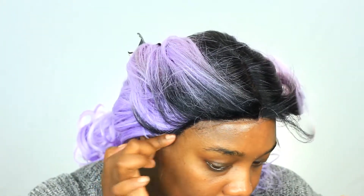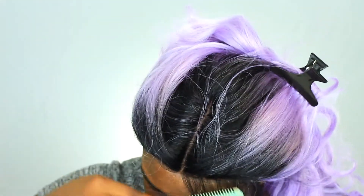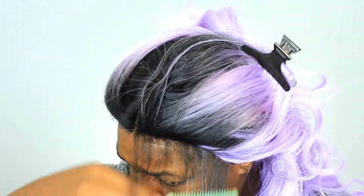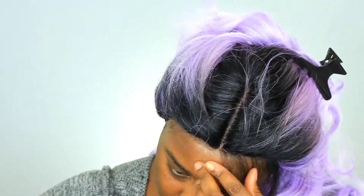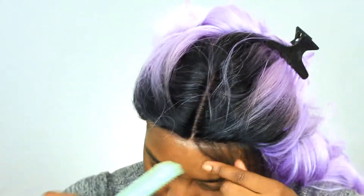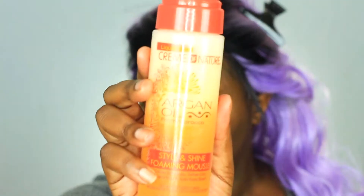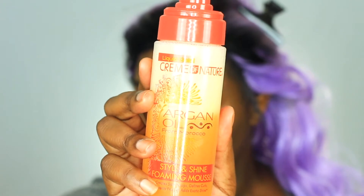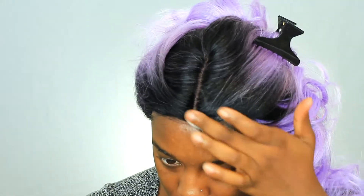Once the wig is nice and secure then I'm going to go back to making the baby hairs. Here you see me with my razor comb and I'm just shortening the hairs all around the hairline. Now I'm taking my argan oil mousse and putting that at the root of the hairline — this is going to help mold the hairs before we solidify them in place with got-to-be glue gel.